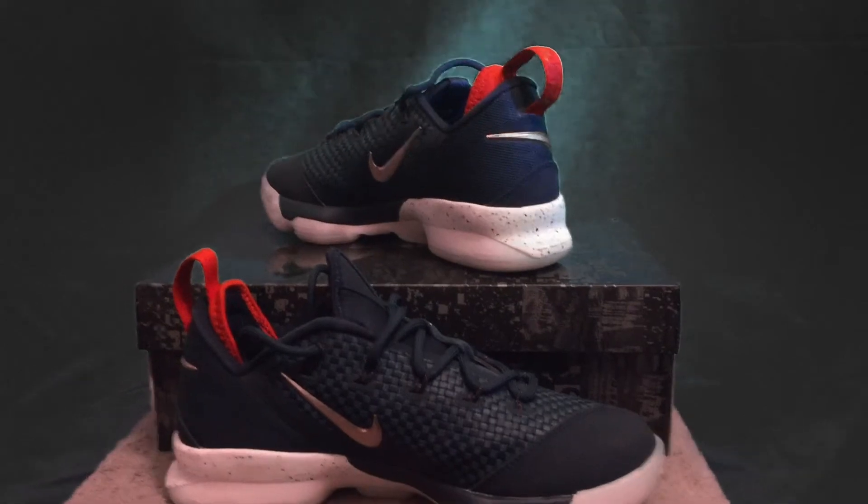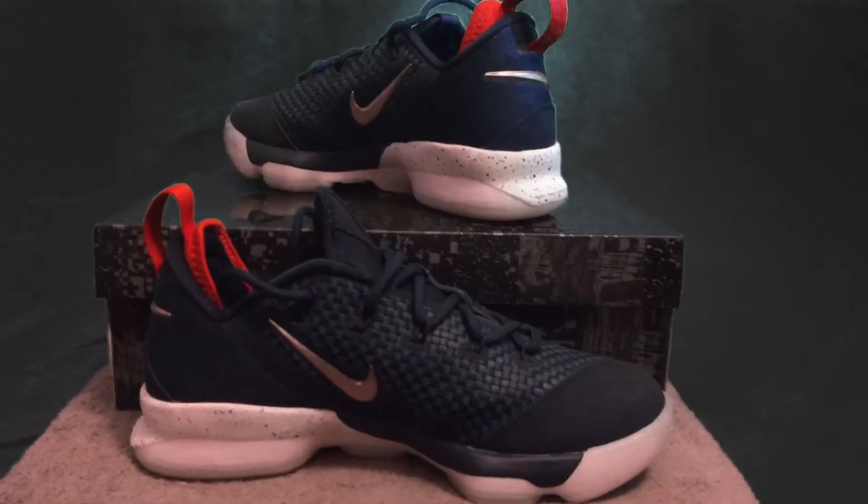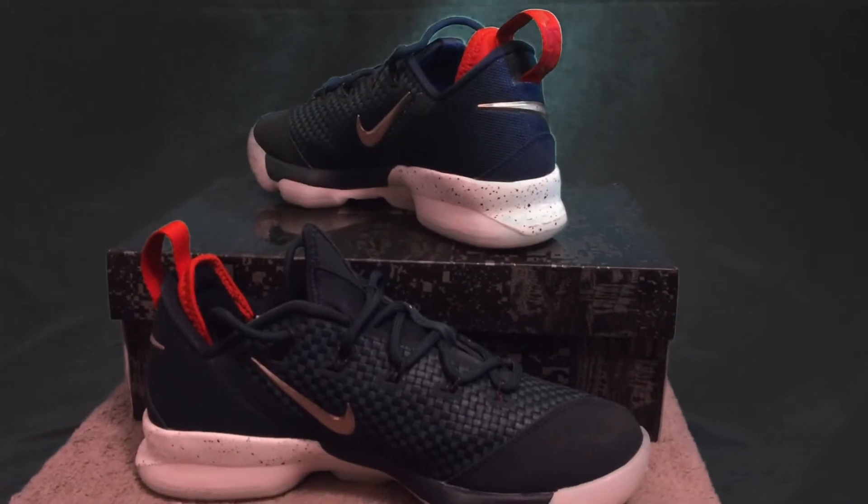The LeBron 14s have hard cushioning so when you land it won't hurt you, and the Flylon midsole provides a stable ride while you're running, which also helps with comfort and dynamic support.